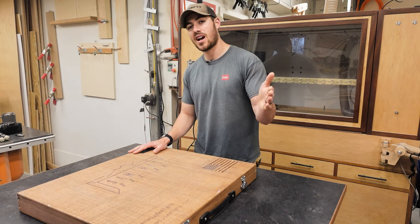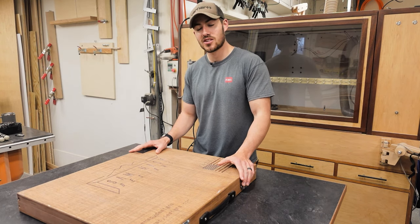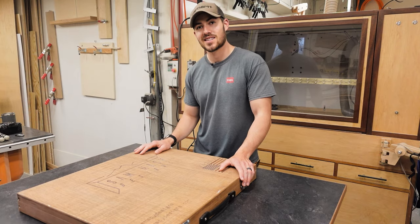Again, if you're not subscribed, hit that subscribe button and follow along with our journey. Appreciate you joining us and we'll see you next time.